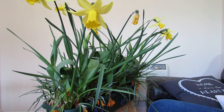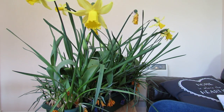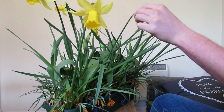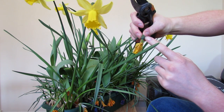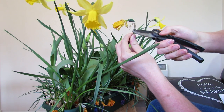Once your daffodils stop flowering there are a few things you should do that will really help them to flower more next year. First of all, you'll notice this here is a flower which has just started to die. What you want to do is cut the flower head off. Behind the yellow petals there's quite a bulbous lump, and you want to cut just below that - there's a slight papery bit on the bottom and you just want to cut below that.